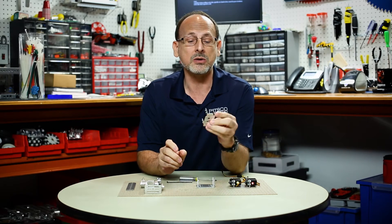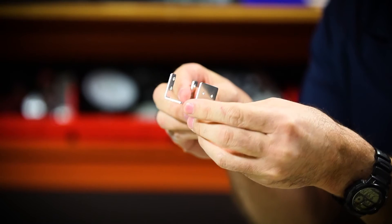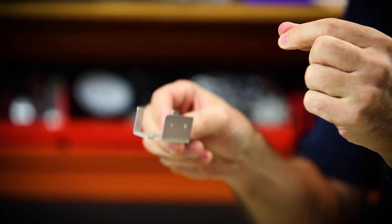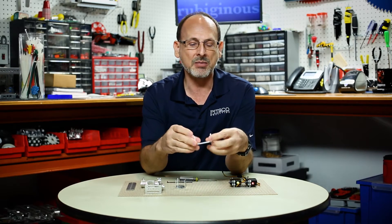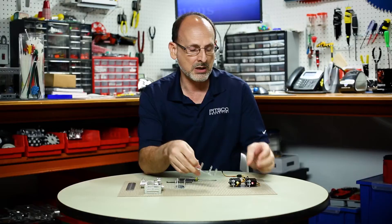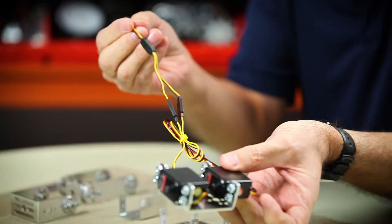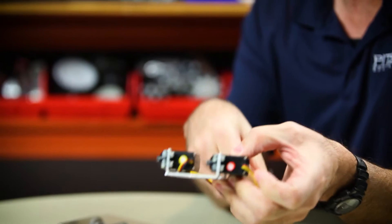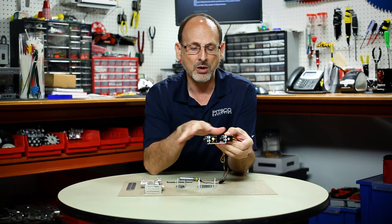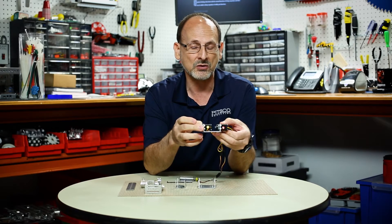Now, we obviously know how to use the single servo bracket — that's typically our original servo bracket. We've talked about other servo brackets that use the servos singularly, but I want to talk to you today about the double servo bracket. I've got one here where I actually have the two servos mounted just like you normally would. I would connect them with a Y, and then I would be able to control them with one output. So this is typically what you've done.